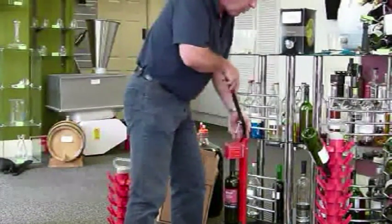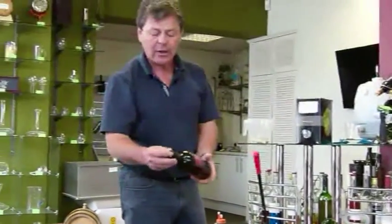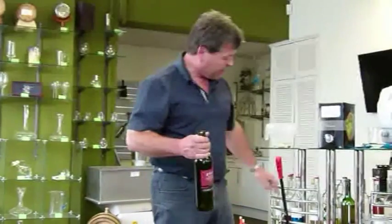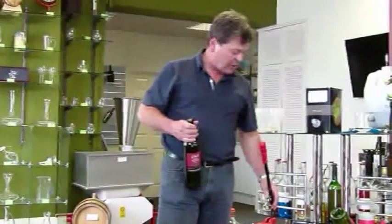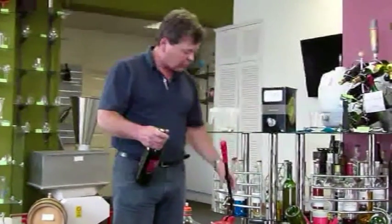We're now all done — the cork nicely in place in the bottle, and life is very, very simple. We've also got a screw here which is an adjustment so that the cork can go in further or not as far.